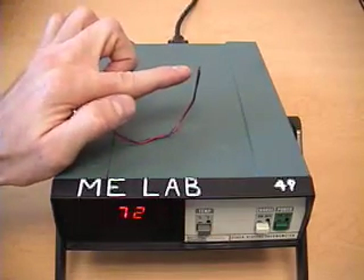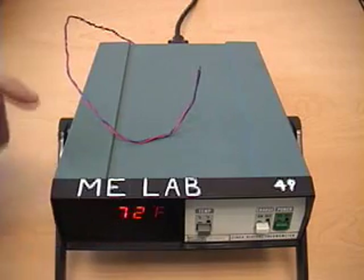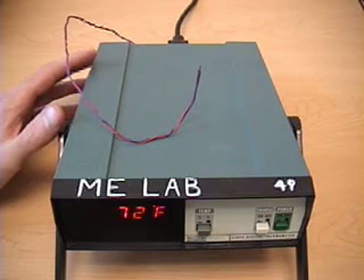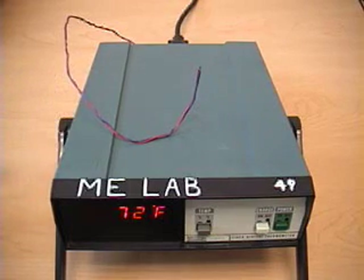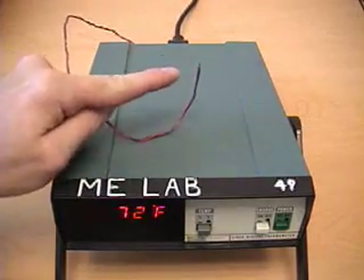This junction is our measuring junction, which is used to drive the display — the temperature reading on the display. Inside the instrument is the reference junction, and there's a temperature compensation circuit that adjusts for the temperature of that internal junction using an integrated circuit temperature sensor. So that's all internal to the device, and we have the external junction used to measure temperature.